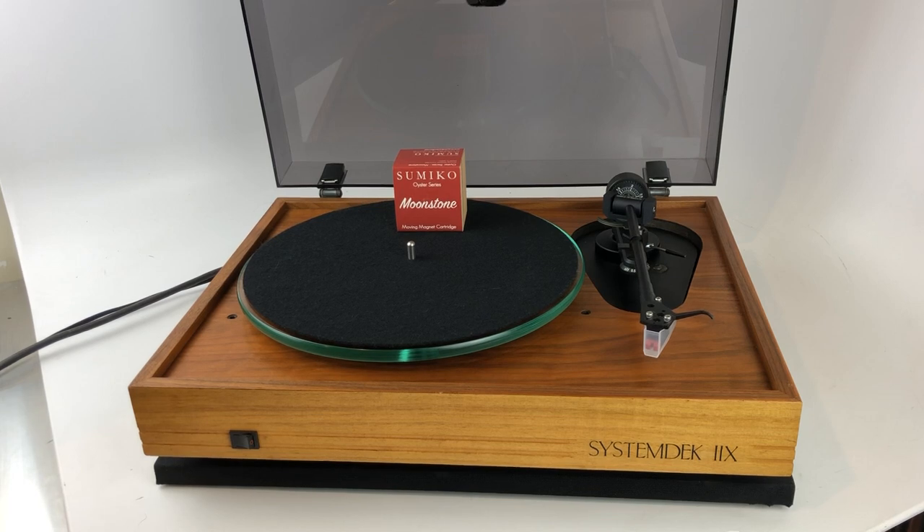A comparable would be a Rega — one of the RPs or a Project — and they're essentially just a piece of wood or acrylic with a platter and a tonearm bolted to it, which really just picks up all the vibrations in the room and vibrations from your speakers.